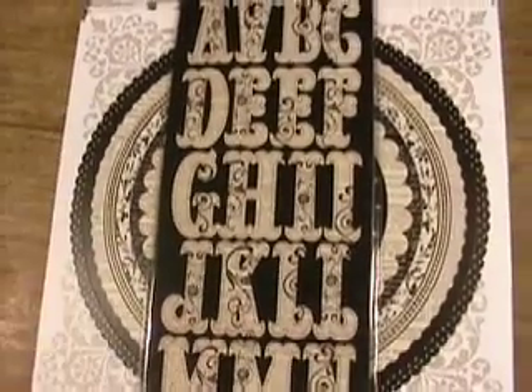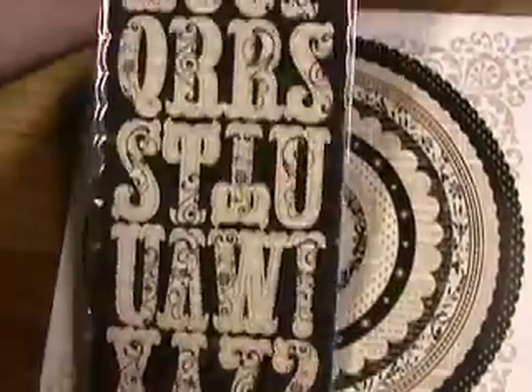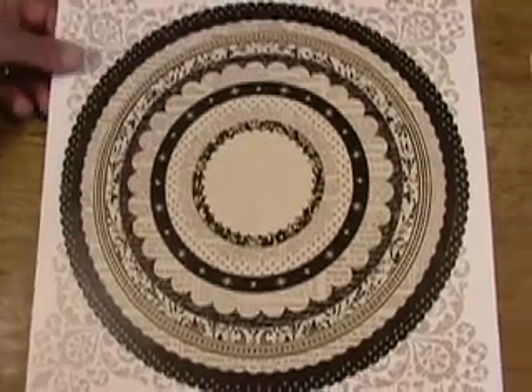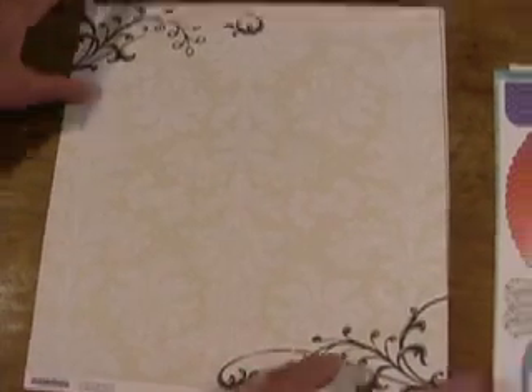Stab number 3: black, white, and cream. Chipboard sheets — the letters are 2 and a quarter inch. Comes with 2 pages with a complete alphabet. Again, the circle die cut stickers — totally the bomb. Monograms, borders. And of course, the 12 by 12 paper.